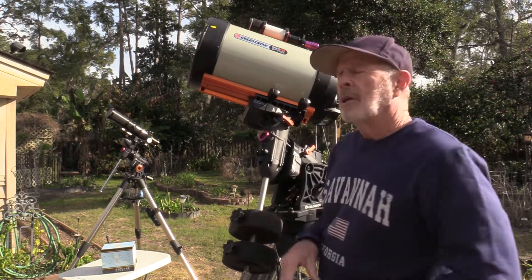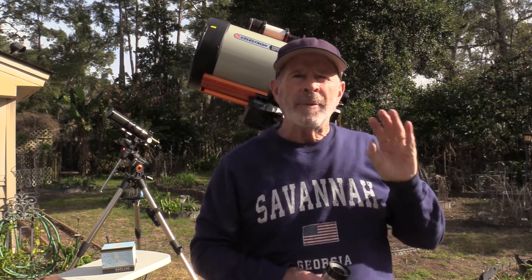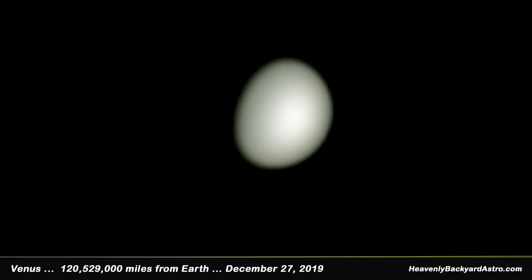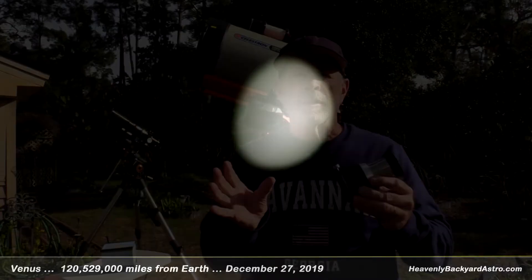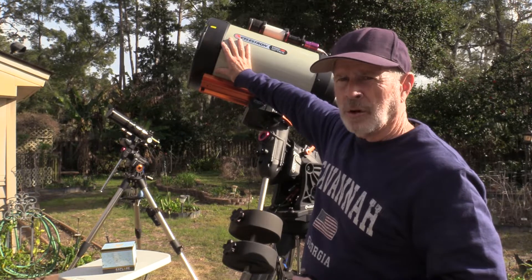Recently, I have the Celestron 11-inch telescope set up to capture Venus. Venus is over in the southwestern sky at sunset. I've been getting some pretty good pictures of Venus with the C-11 — ideal scope for planetary at F-10. And even better if you use a Barlow. This is a three-power Barlow; it magnifies the image quite a bit, taking you from F-10 to perhaps F-30. It zooms in on the planet, and I got some pretty good pictures of Venus. Venus is going to be dominating the southwestern sky over the next several weeks, if not several months, all the way to about June.